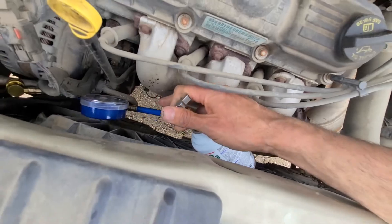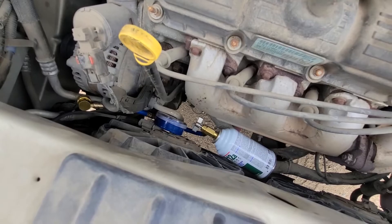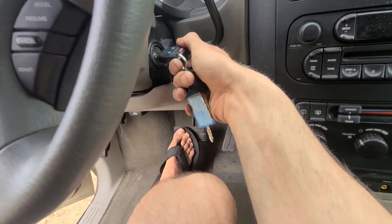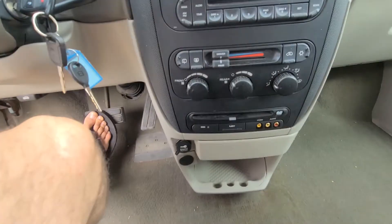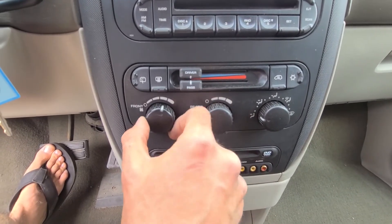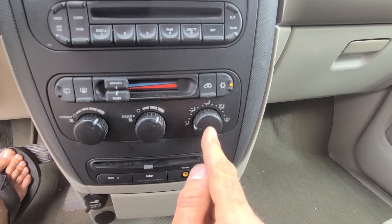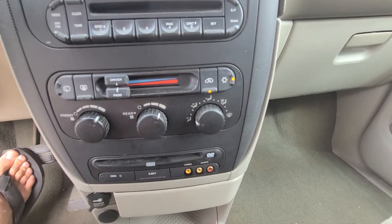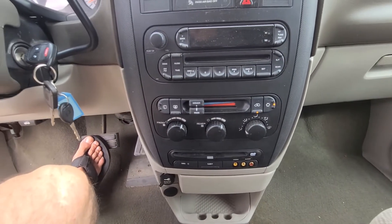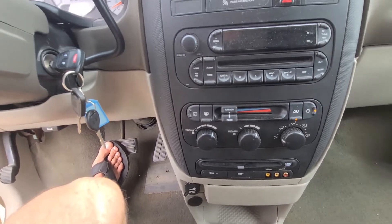Good to go. The next thing you will do is get inside the van, start it, and set the blowing to the highest setting. You want to make sure the front is all the way up, the rear is all the way up, the AC is actually turned on, and the fan is on for the air to circulate inside the cabin. Once the van is running and everything is set up like this, you can proceed outside to start charging it.